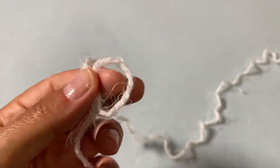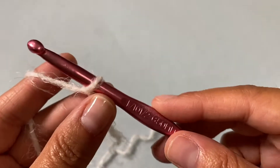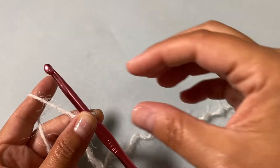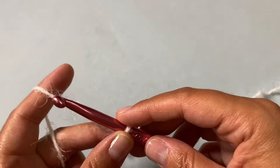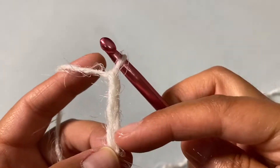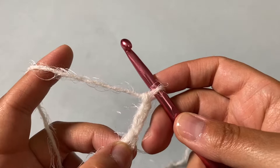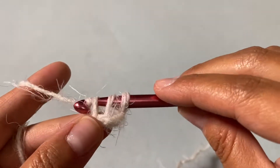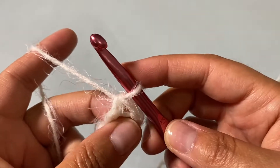We're going to begin by placing a slip knot on our hook. I'm starting this project very similarly to the Bridal Scarflet — we'll create our stole by working from the center out. It's going to look like a little spine. Start by chaining four — one, two, three, four — not too tightly. Then into the very first chain place a double crochet: yarn over, insert hook into that first chain, and resolve a double crochet. That creates a loop.